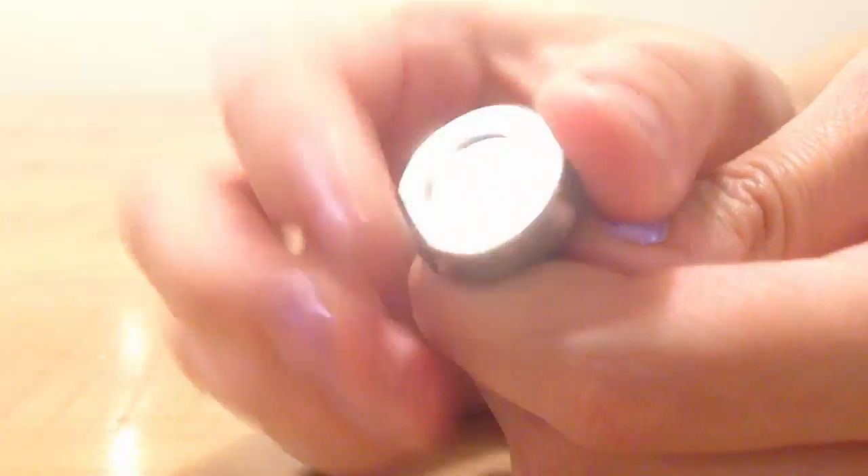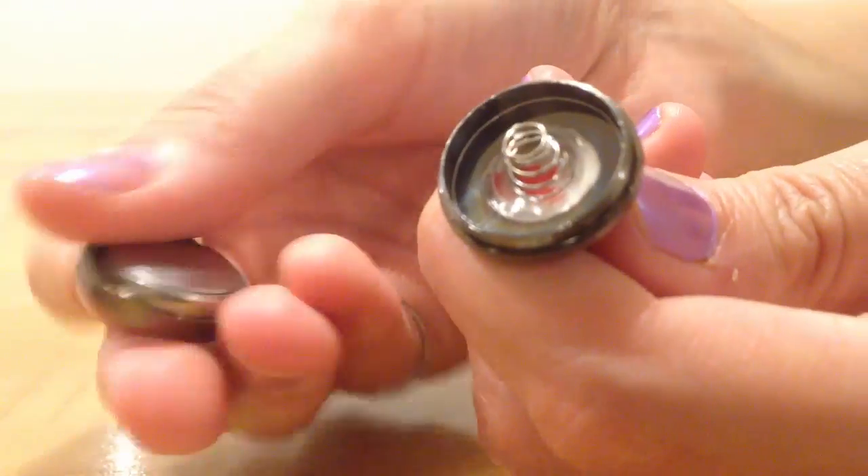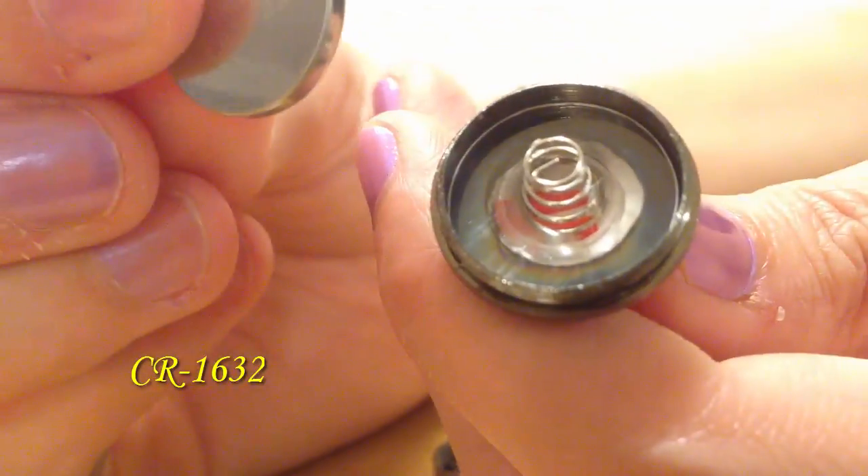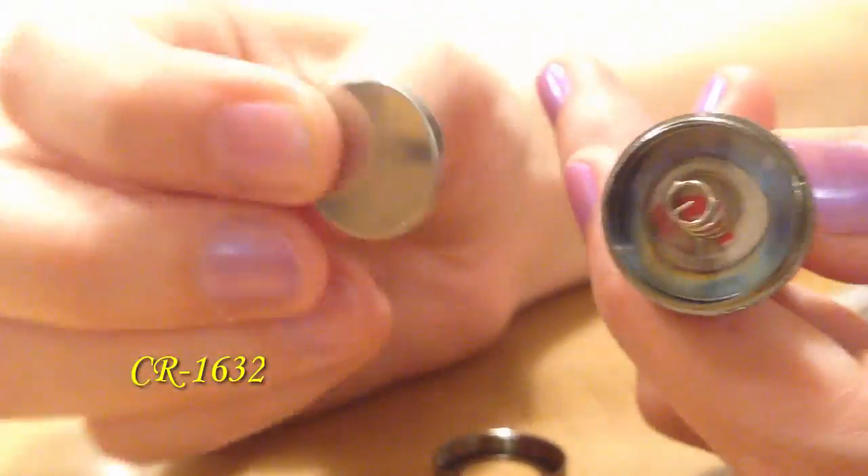These super bright LED lights are battery operated with an on-off switch. The battery, CR1632, is very easy to replace.